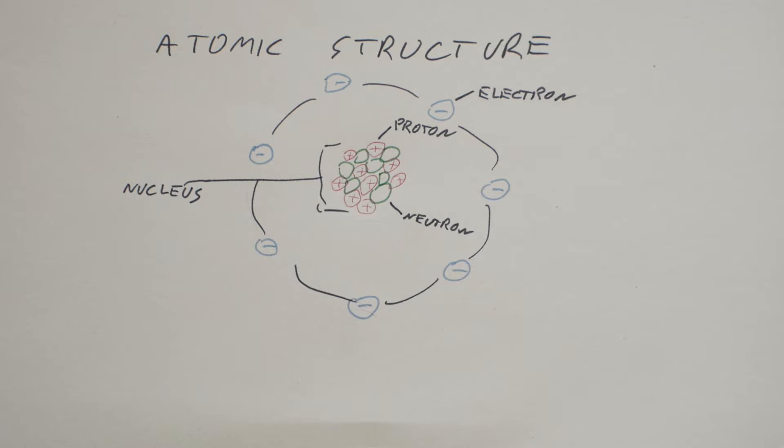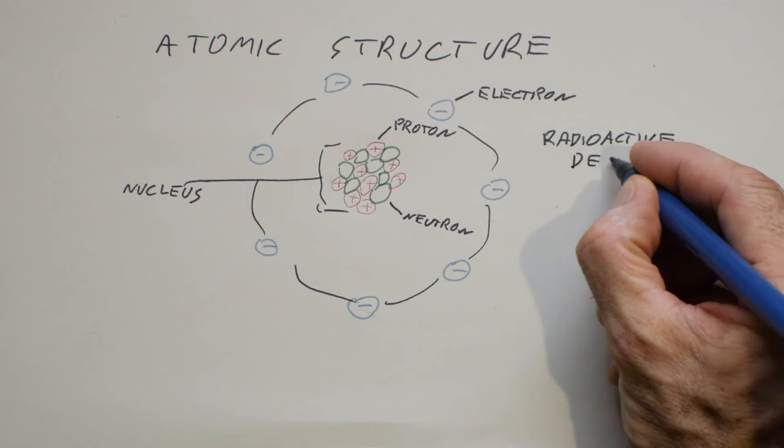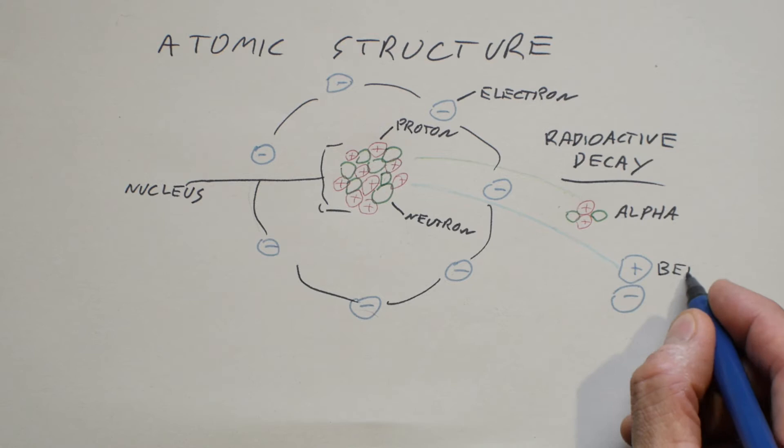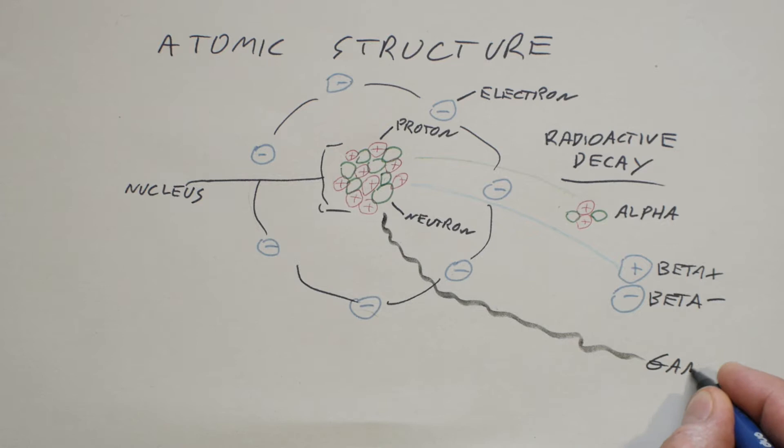This process is known as radioactive decay. You can have alpha particles, which travel a short distance and can't penetrate very well; beta particles, which travel a bit further and have a bit of penetrating power; and finally gamma waves, which have much more penetrating power.